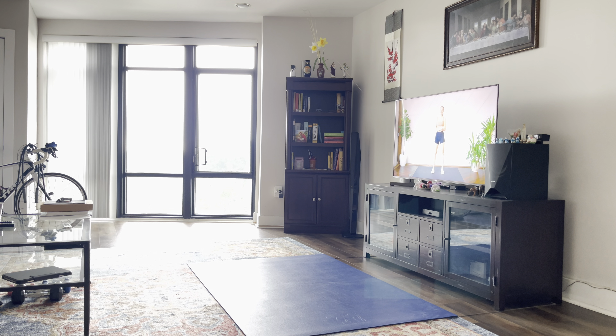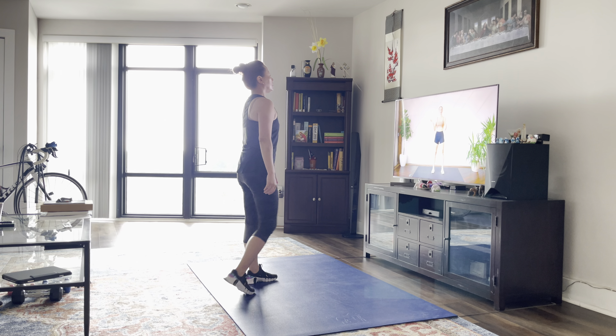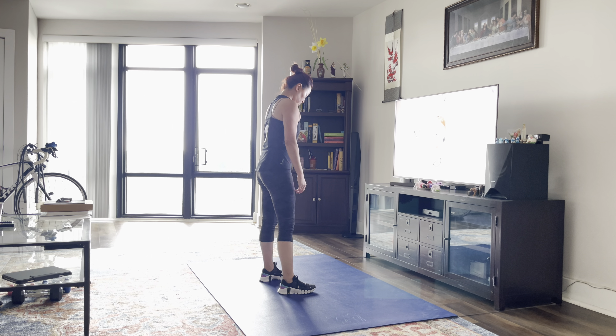Hello everybody, welcome back. Today we are going to do a 30-minute full-body workout that is low impact. There's no jumping and no equipment is needed. Just make sure you can see your screen and you have something soft beneath you. And without further ado, let's get to it.